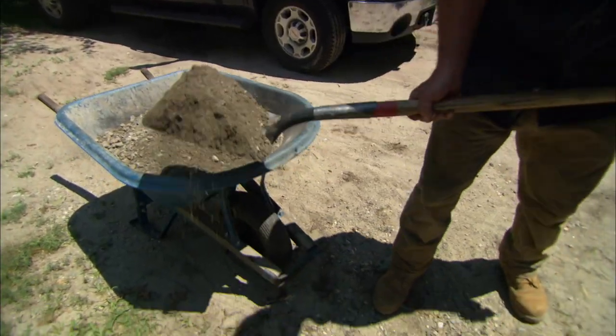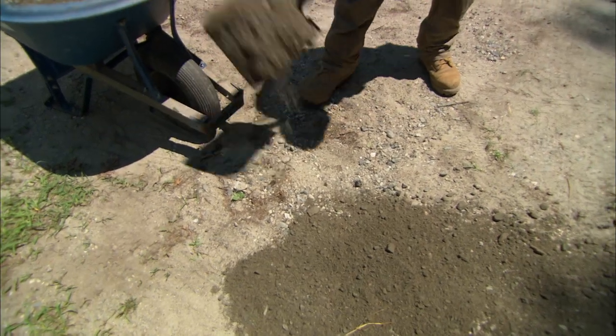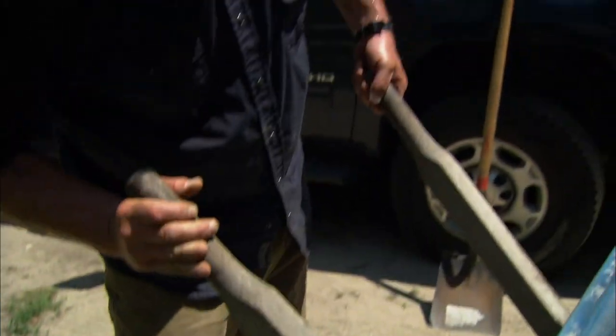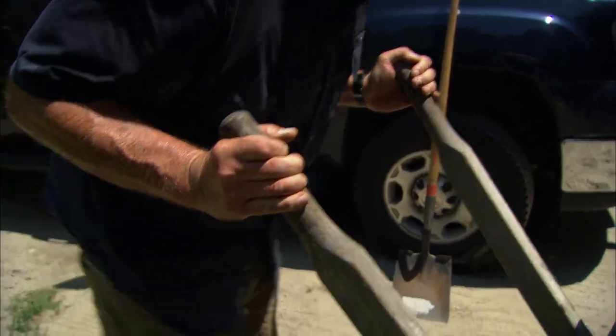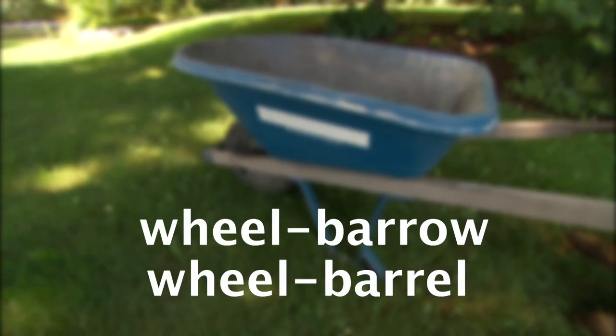If your load's too heavy to lift up and dump out, you can always lighten it by taking out a few shovelfuls. Then just lift up the wheelbarrow till you can get a comfortable underhanded grip, then dump it out. One last thing — for the record, the correct term is wheelbarrow. Trust me, I looked it up.